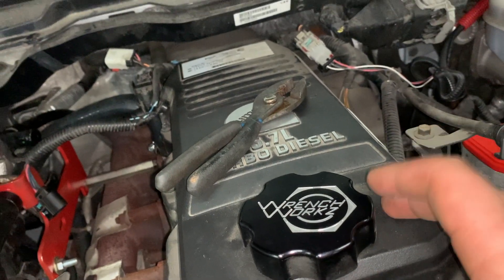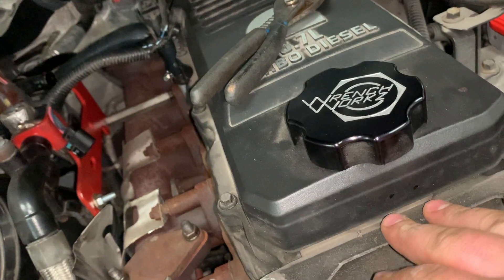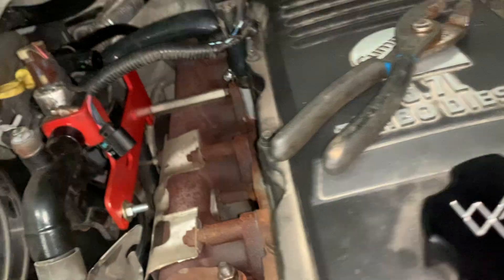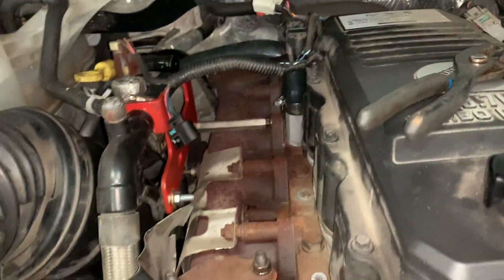I see a lot of people take their filters apart inside their valve cover. I'm probably not gonna do that — I see it throws a lot of codes or does something I don't want to be dealing with. So yeah, that's our next step.